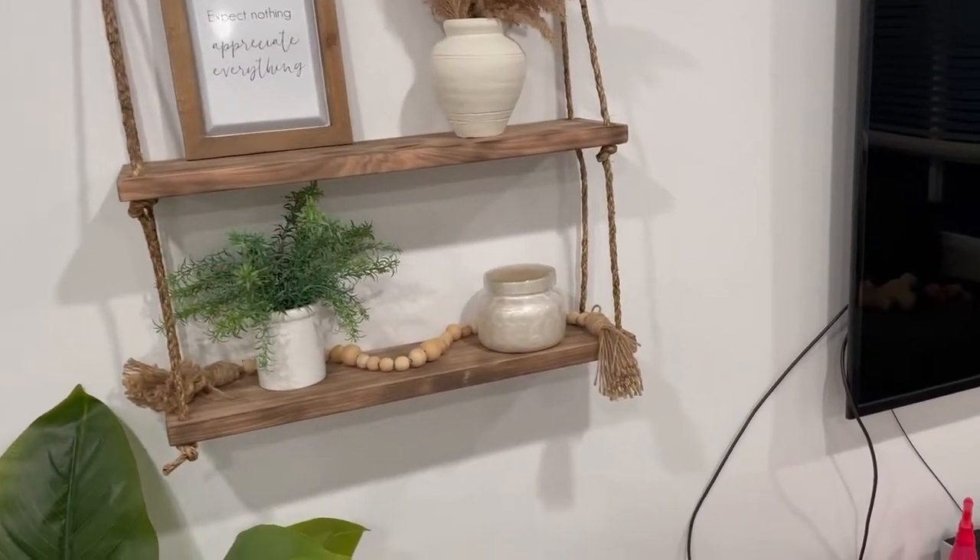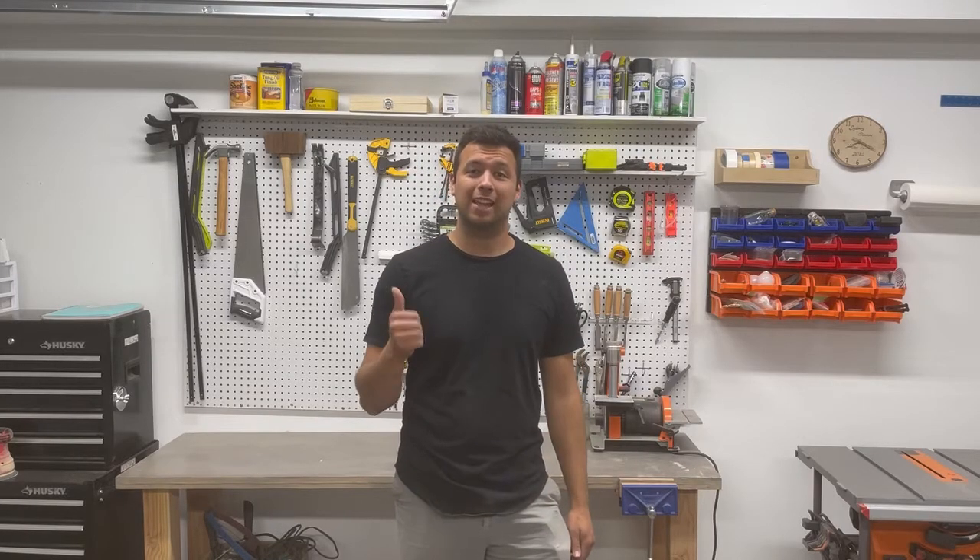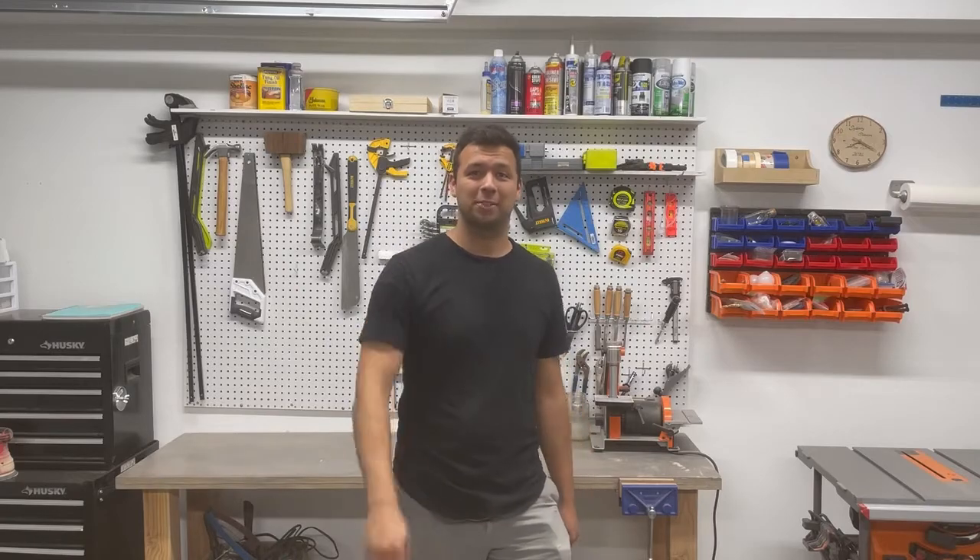And with that we're done! These shelves were great — I built them in less than an hour and paid only ten dollars for them. That's it for this one. If you enjoyed the video, please like and subscribe and I'll catch you in the next one.